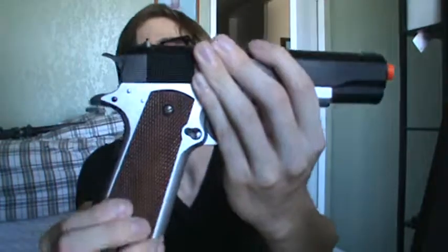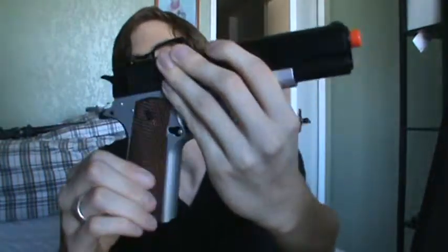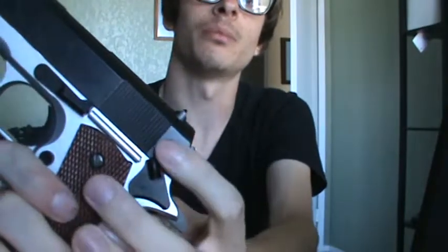This one is the two-tone — they sell it in silver and they also sell it in black. It comes with these really nice grips for being plastic, they're pretty nice. This gun has a safety on it — it has a dual safety mode actually. There's this safety which holds the sliding front, the slide from moving back and forth.